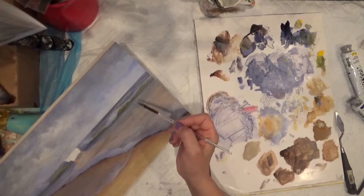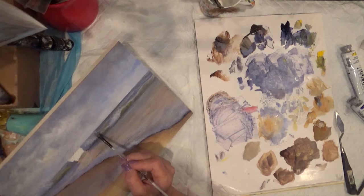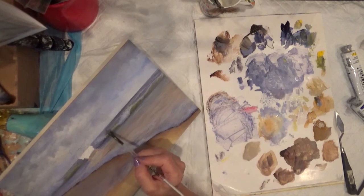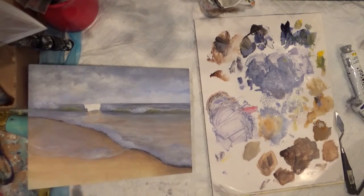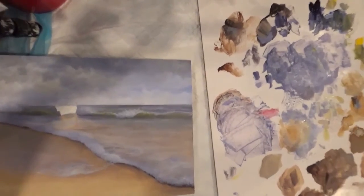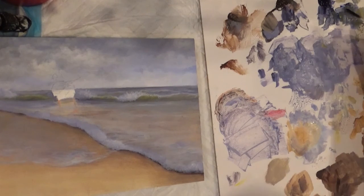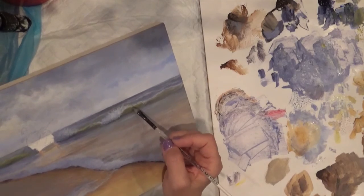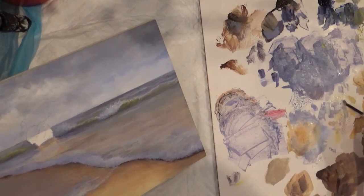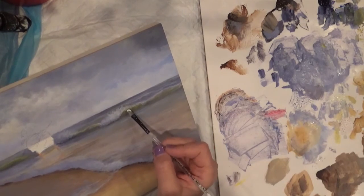A little bit more of green on top, using the same wave method I showed you before. I'm putting some action in the back. To make that green color: take Cadmium Yellow plus Ultramarine Blue and make this green color. If you want to lighten it, you can put a tiny bit of Cadmium Yellow plus the warm white and lighten the top.